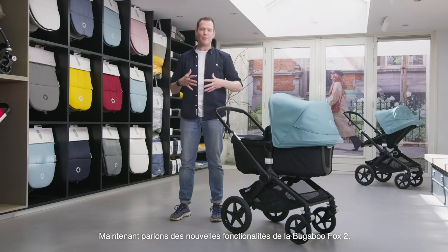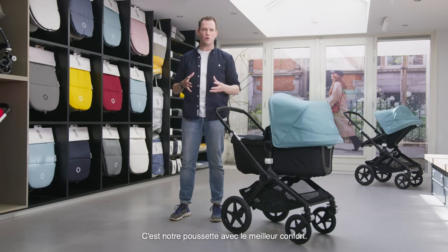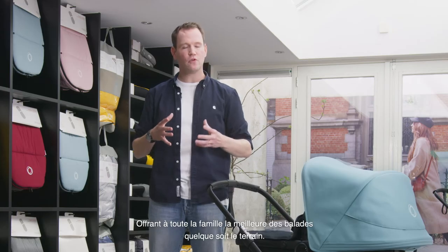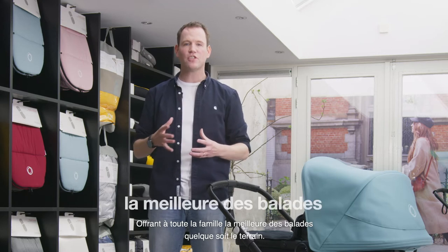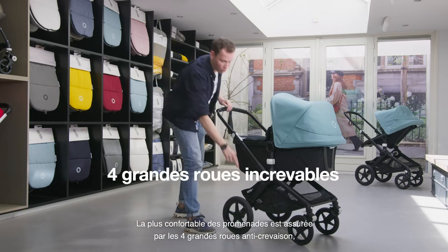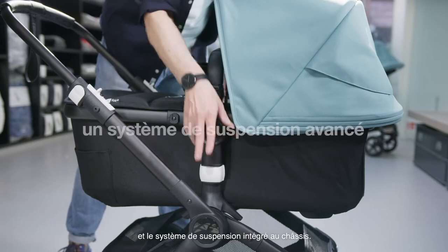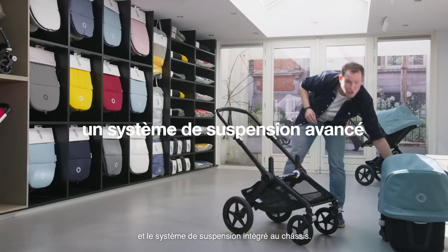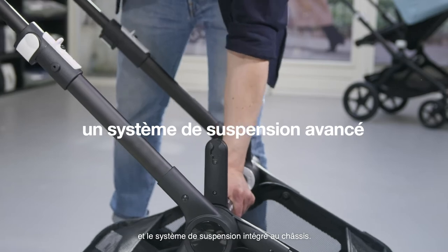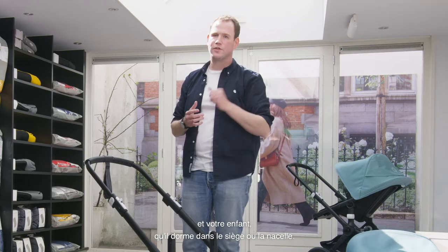Let's now talk about the core features of the Bugaboo Fox 2. The core concept remains: it's our most advanced all-terrain comfort stroller, offering parents and child the best ride ever on all terrains. The most comfortable and smooth ride is created by four large puncture-proof wheels and by the advanced central joint suspension, which together create a comfortable ride for your baby sleeping in the seat or bassinet — and for you as a parent.